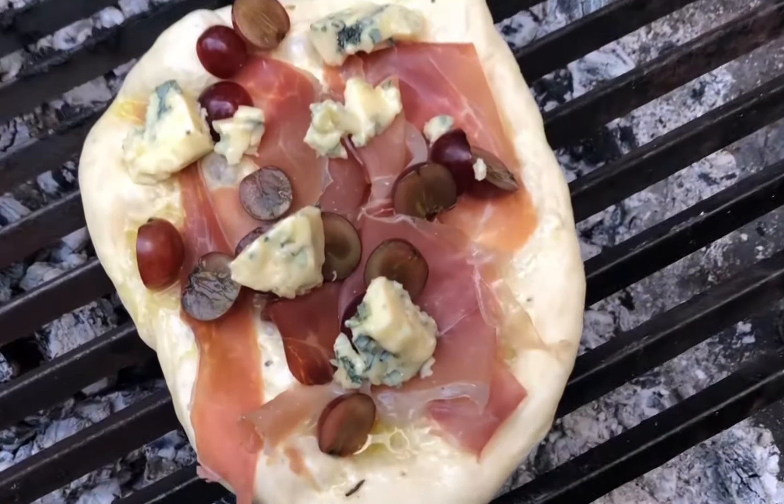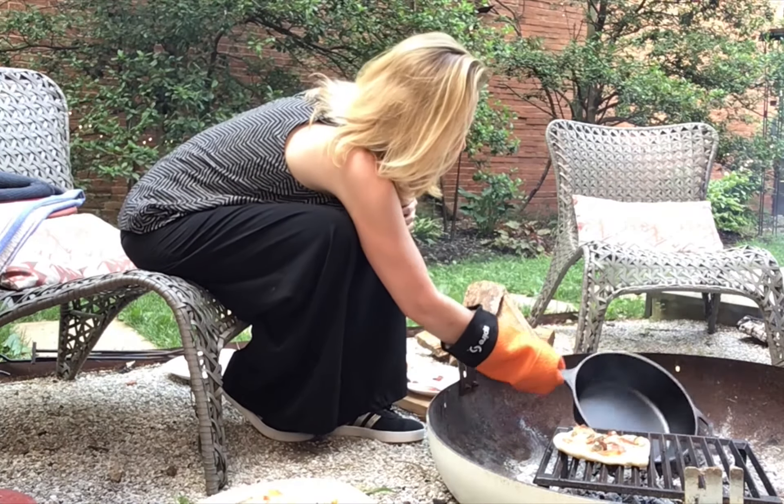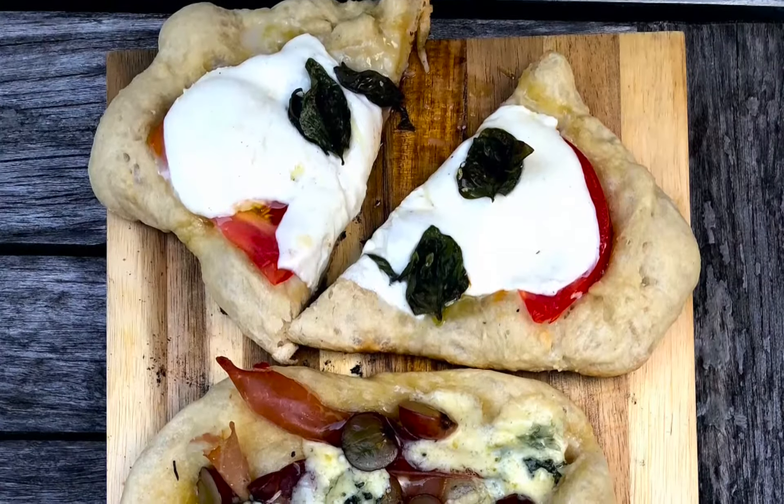And now for my personal favorite: the blue cheese, grapes, and prosciutto — which you might think sounds weird but I think it sounds delicious. I can smell the crust, it's getting nice and toasty. And oh my goodness, that creamy blue cheese is all melty.